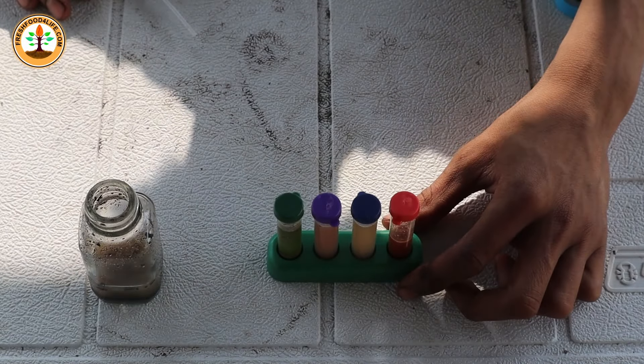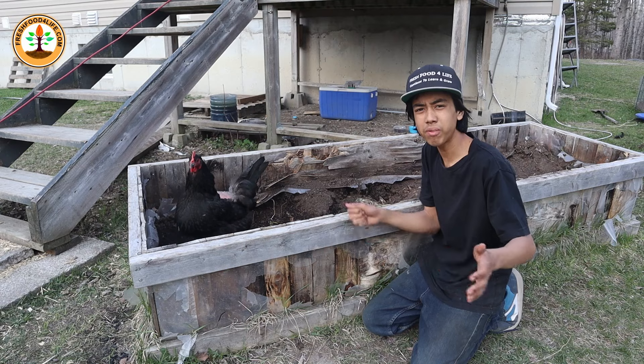Now we're going to leave the four tubes to sit for around 10 minutes before we get the results of the test.